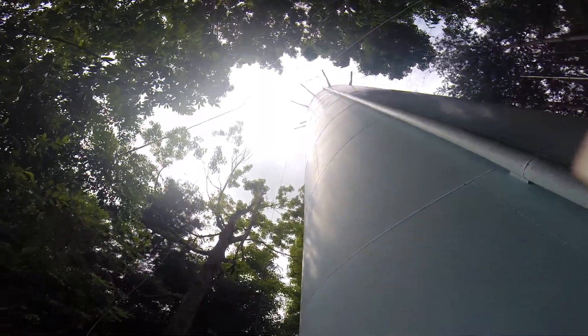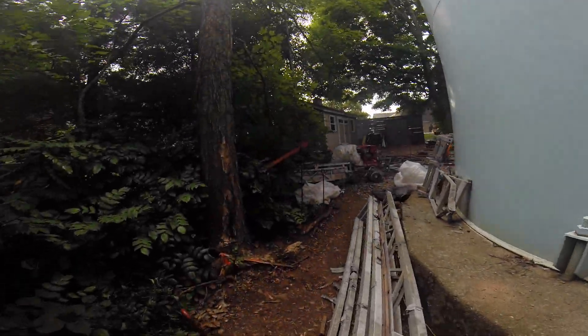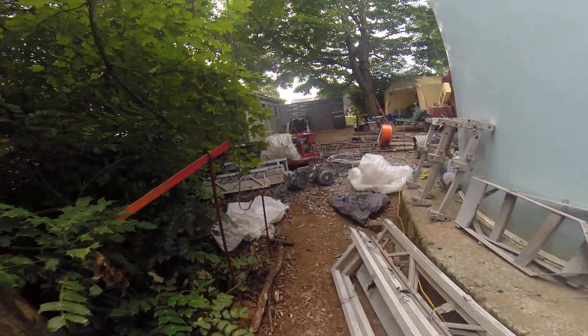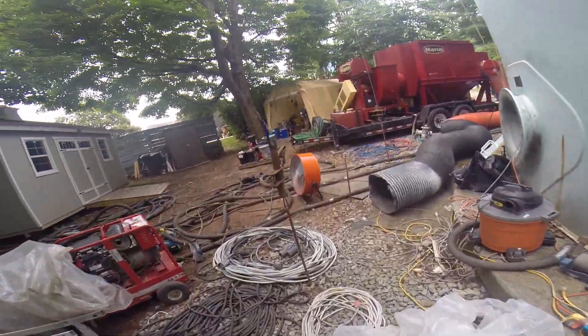Every 10 feet it looks nice and even. We should have our curtain up by tomorrow, and sandblasting either tomorrow or the next day.